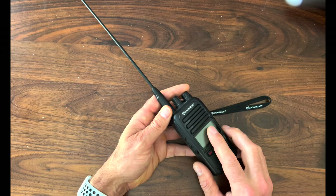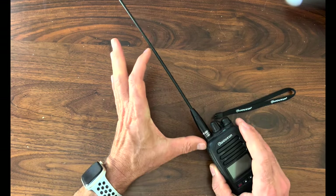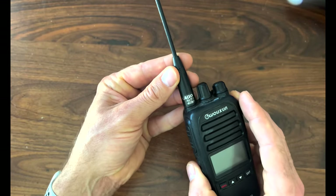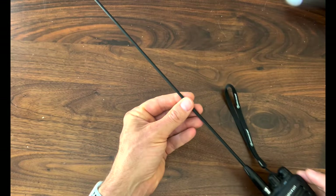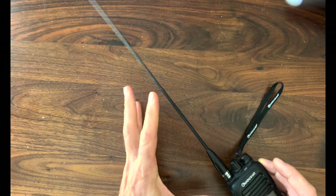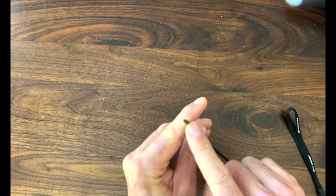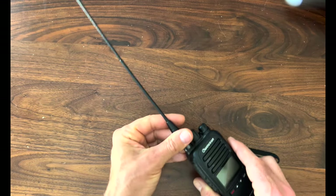One thing I do want to point out — the antenna it came with is this short little stubby thing. This longer antenna was recommended to me to really supercharge the radio experience, and it has been an awesome antenna. Even though I broke the tip off somehow, it still works fantastic. The battery life on this thing is absolutely amazing.